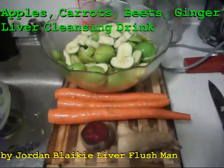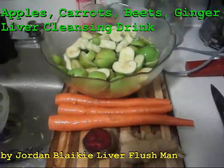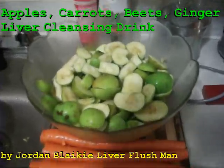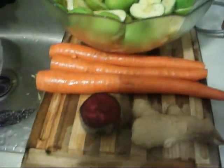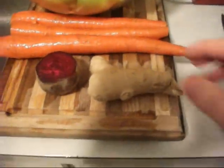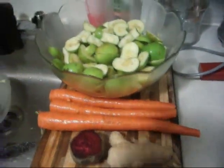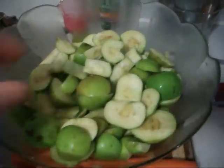This is Liver Flush Man here today, gonna make a liver detox juice. We're gonna use organic apples, organic carrot, organic beet, and organic ginger — four ingredients.